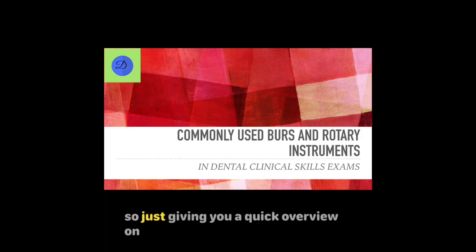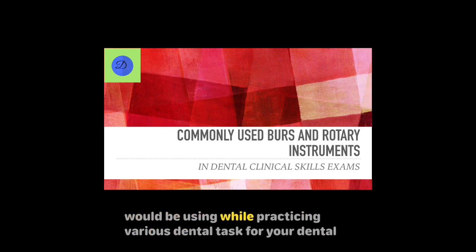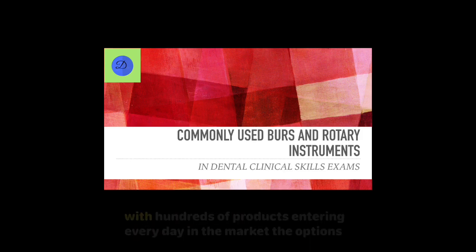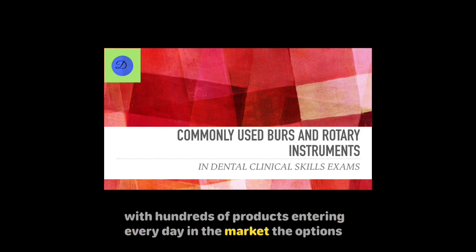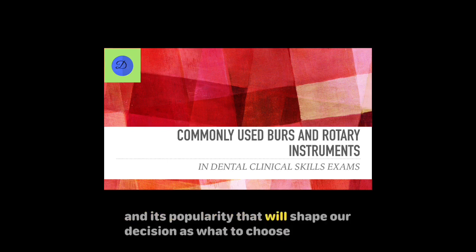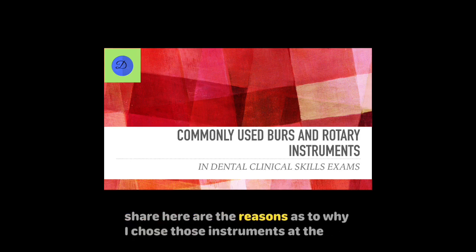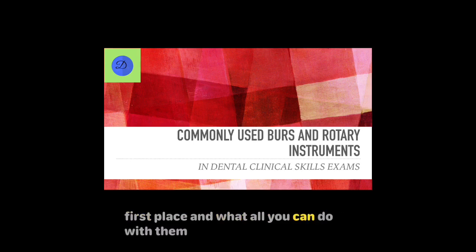Hello friends, giving you a quick overview on various burs and rotary instruments that you would possibly be using while practicing various dental tasks for your dental clinical skills exam. With hundreds of products entering the market every day, the options are limitless, but it is a matter of convenience, familiarity, and popularity that will shape our decision. I want to share the reasons why I chose those instruments and what you can do with them.